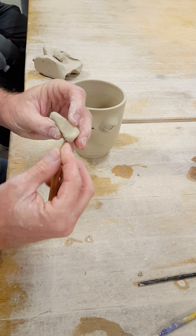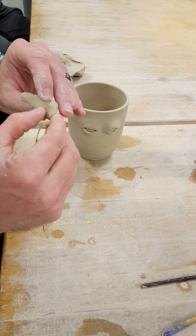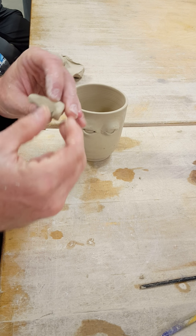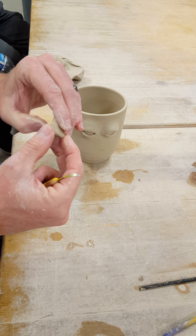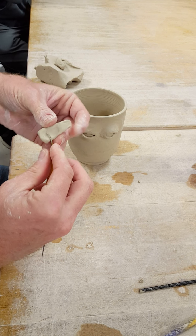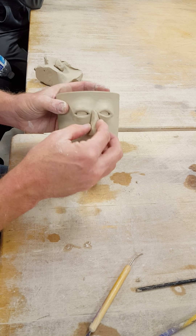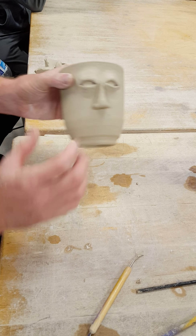Maybe you want a little bump in your nose. You can do little things like that. So you can do little things like that.